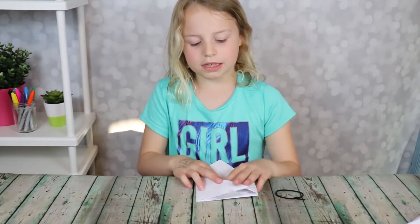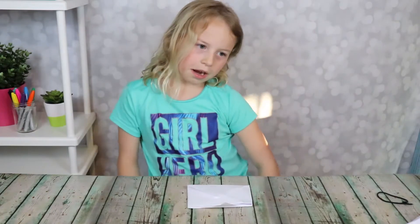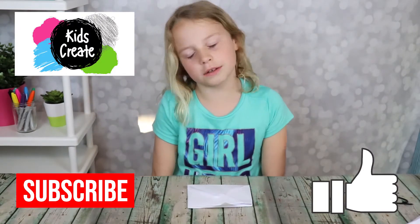I hope you enjoyed this video. I really liked it. Thank you for watching. Take a look at my Dead Story Dummy video. And just so you know, I'm from Kids Create. Make sure to subscribe, give me the notification bell. Have a nice day.